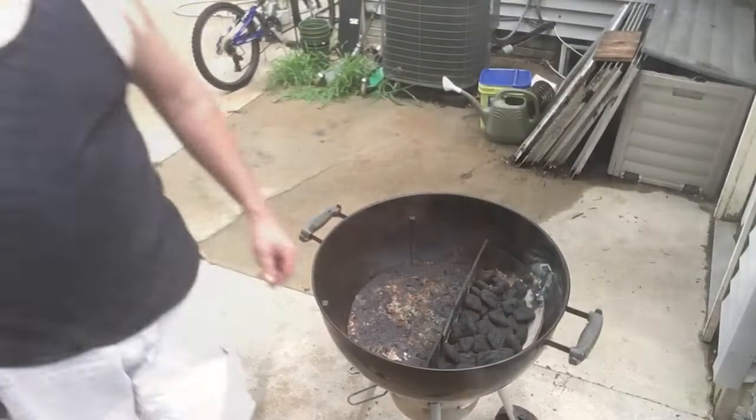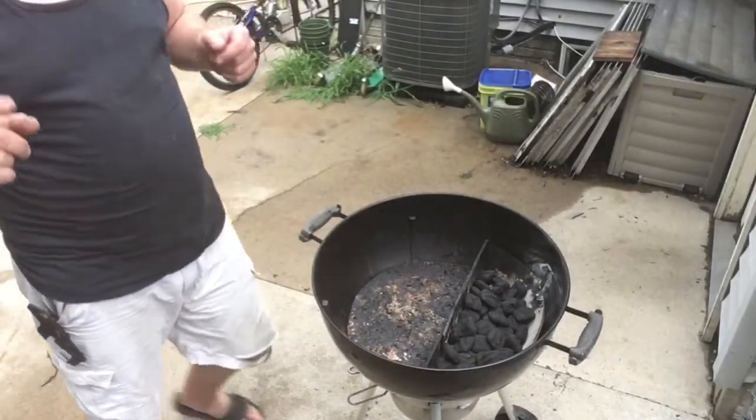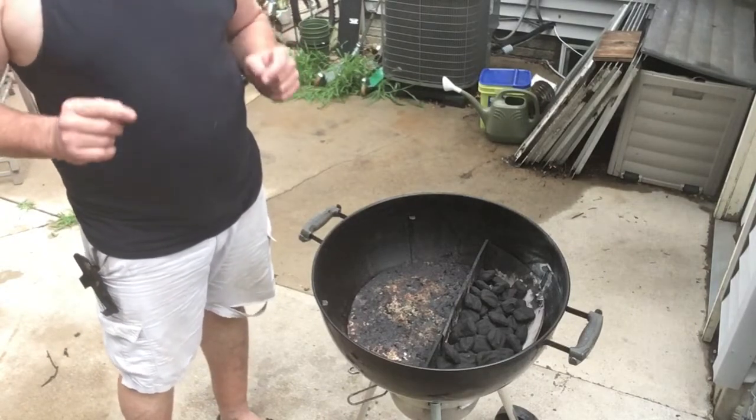Hey everybody, Kent back with you. Good evening, everybody. Tonight, the easiest grilled sweet corn you're ever going to see.